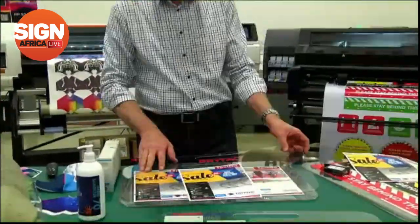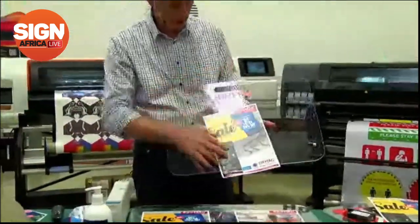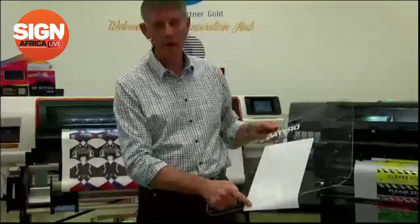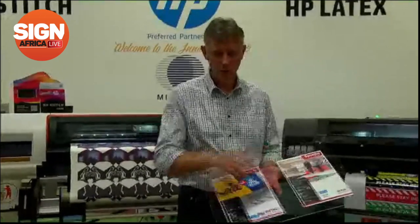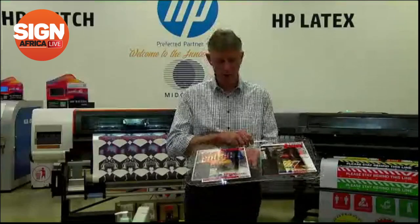When you've got it applied to your material, it's really simple — no bubbles on the back of it. Fantastic, very easy to utilize. This comes in matte and gloss, with the floor option as well. You've also got the option of a clear overlay.